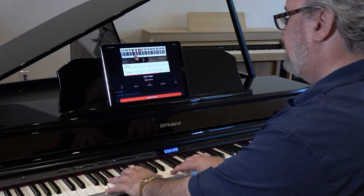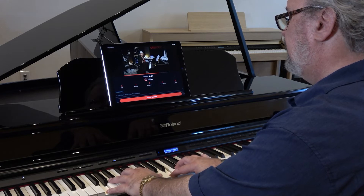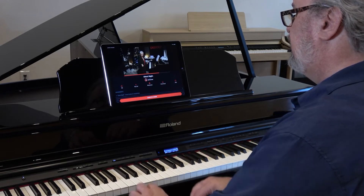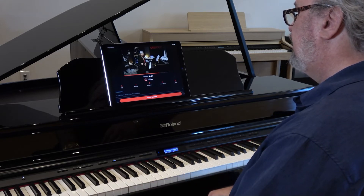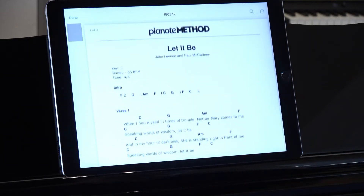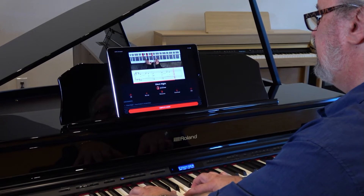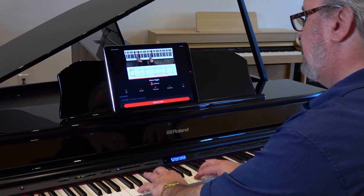Of course, the whole point in taking piano lessons is learning to play your favorite songs. And here, Pianote does not disappoint. Right now, you can take advantage of over 100 interactive song tutorials, and Pianote is always adding more. And unlike the videos you find on YouTube, these tutorials come with lead sheets, sheet music, interactive practice training, and backing tracks so you can play along with a full band.